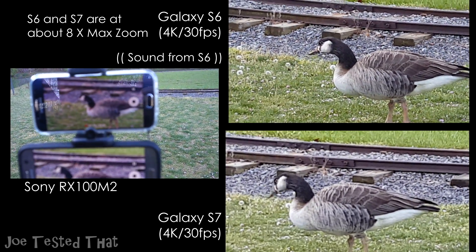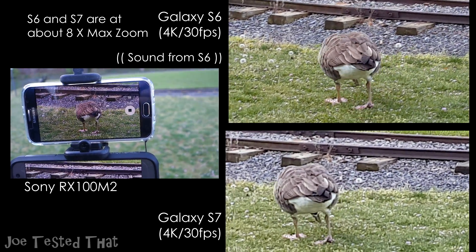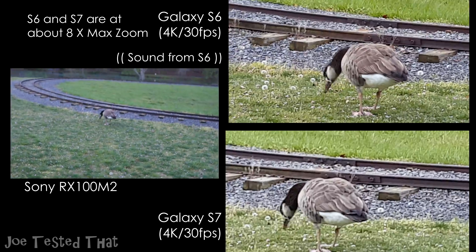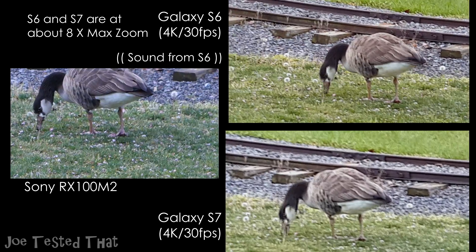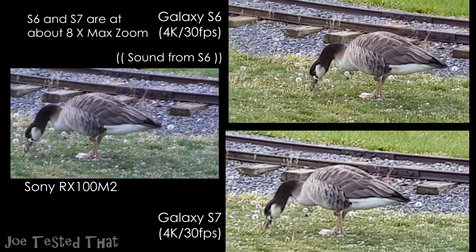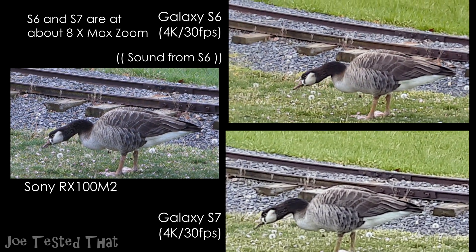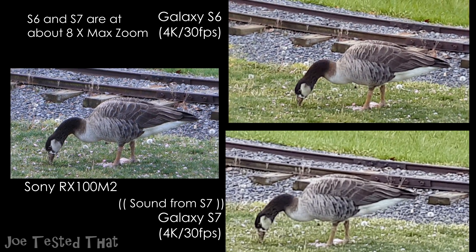How about 4-6-2 maximum? 8x zoom. It's 8x. Thank you.